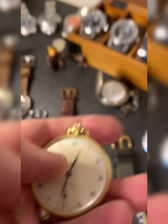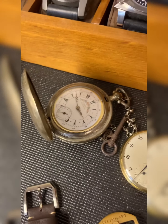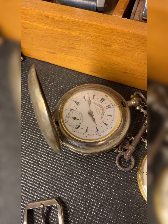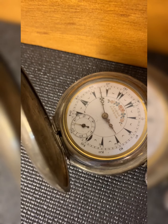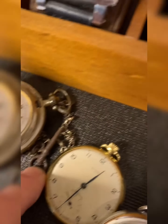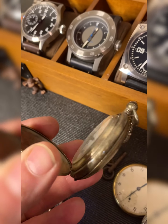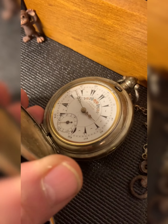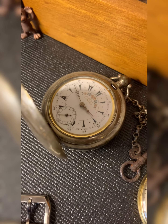Here's the oldest pocket watch I have. I picked this up when I was in Turkey, and it was made in the late 1800s. It's a Jade Dent — you can see it's got a key here to wind it. I'm not going to open it up unfortunately since I'm filming solo today, holding the iPhone in one hand and the watch in the other. So that's the Jade Dent, made in the late 1800s.